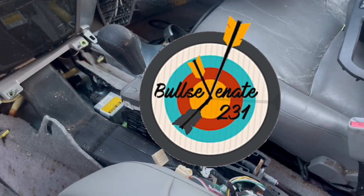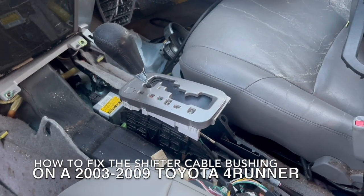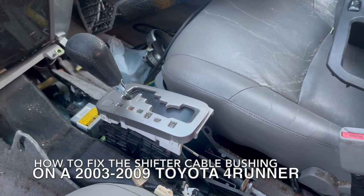What's up YouTube, this is BullseyeN8231 and today I am in a 2003 Toyota 4Runner and I am showing you how to fix the shifter cable on your Toyota 4Runner.